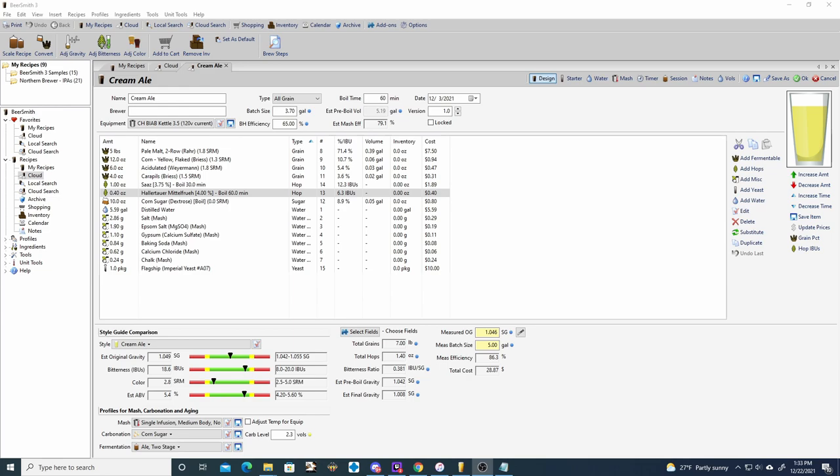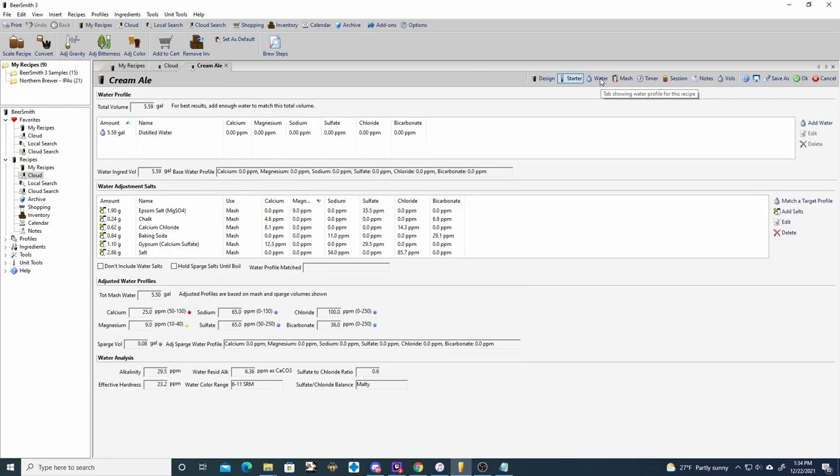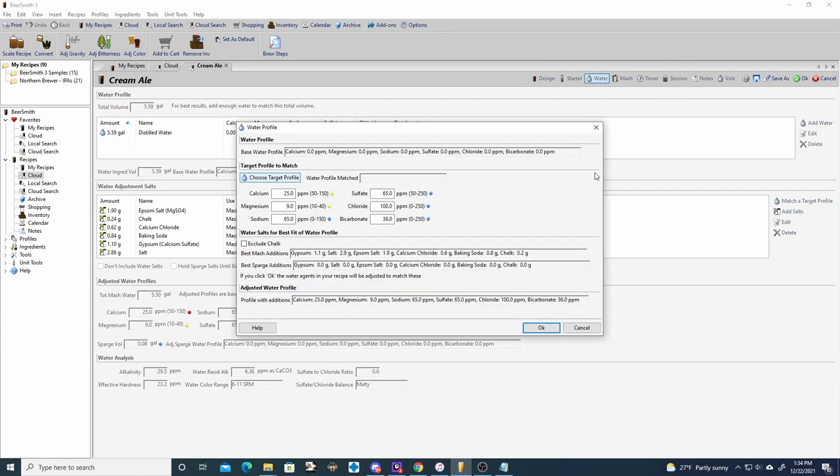We're going to be using distilled water and building up a water profile from there. We are also using Flagship from Imperial Yeast. For the starter, the only requirement is 127 billion yeast cells and since I'm using Imperial Yeast that's not a problem — I will not be doing a starter for this batch. For the water profile it's going to be relatively balanced with a lean towards chloride, as we don't really want this to be bitter or dry. We want this to be on the sweeter, softer side for mouthfeel, so we're going with higher chloride.